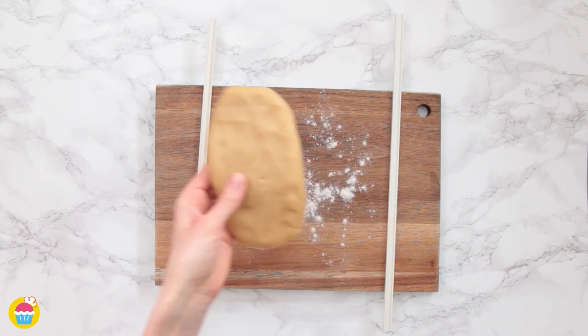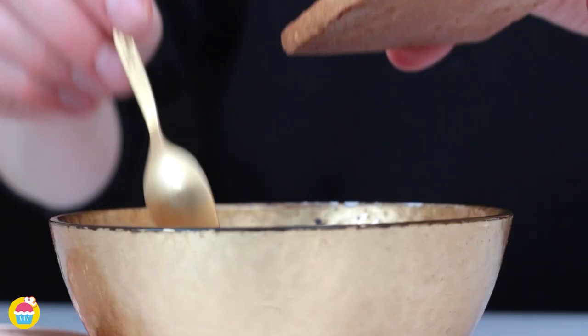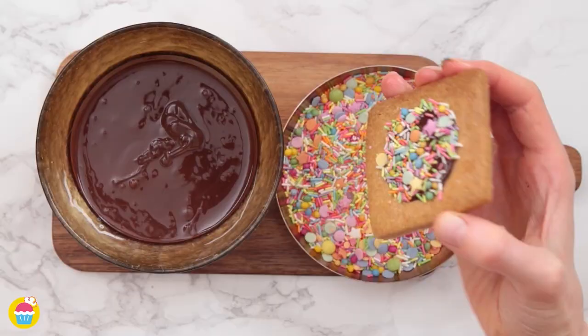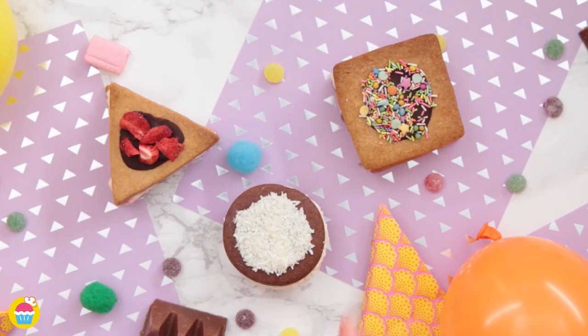Roll out your chilled doughs, cut out shapes, and bake at 180 degrees for 15 minutes. Once ready, use melted chocolate to stick on your decorations — maybe sprinkles, dried fruit, or desiccated coconut. Sandwich it all together with your ice cream in the middle and you're done — delicious!